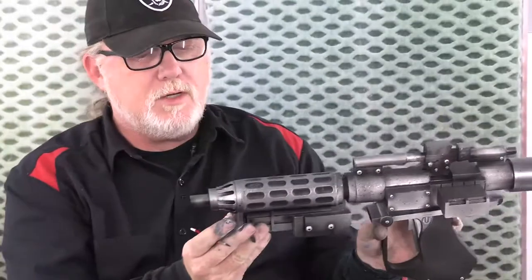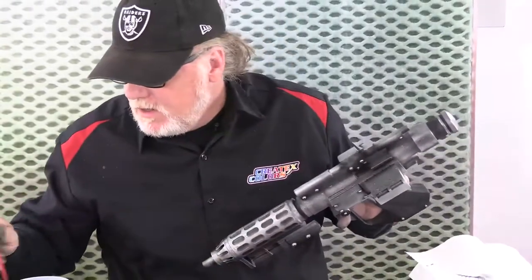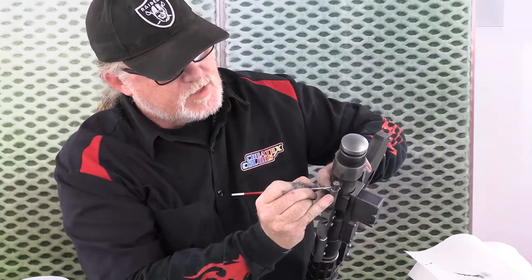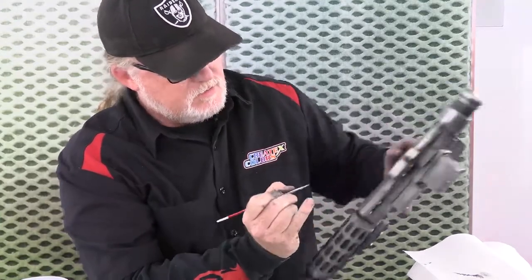Anything else I could do with this? I guarantee as soon as I clean this brush it'll be like, oh no, you forgot this one. I'm going to get this one rivet I forgot before I put the brush away — right there, that little sucker. He's kind of dirty; his rivet's got a lot of 3D print material on it. That's it, all right, good to go.